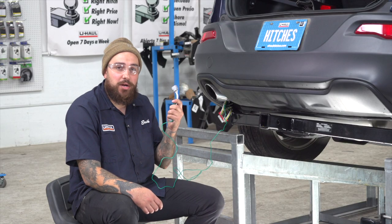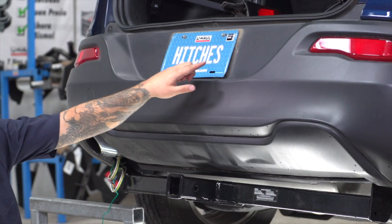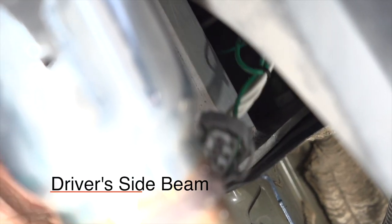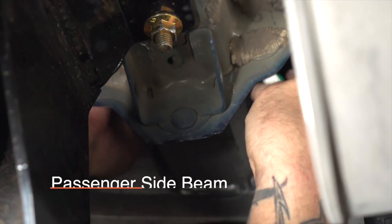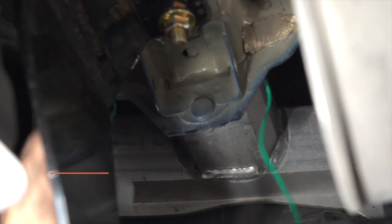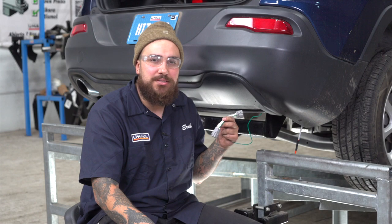Now we have to route our green wire to the passenger side of the vehicle. We will do so by following above the bumper beam, all the way over to the other side on the passenger side and up. We're going to connect our green T-Connect to the passenger side using the same fishing techniques as we did on the driver's side.